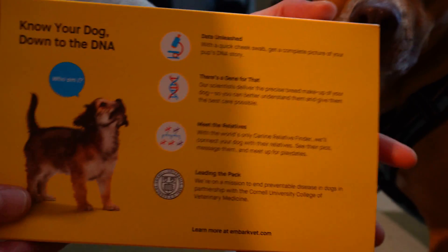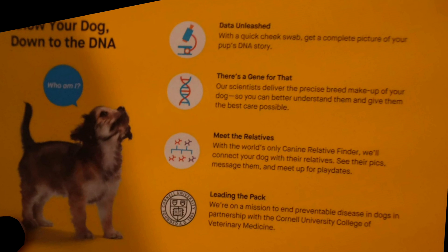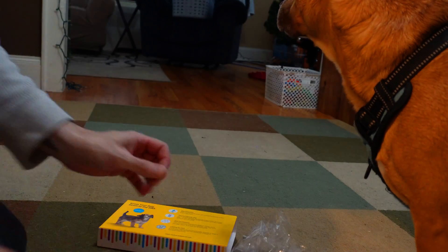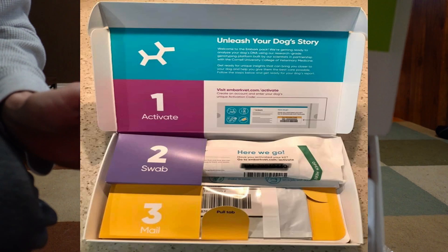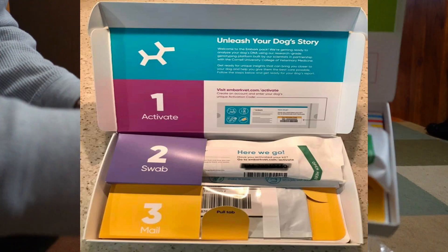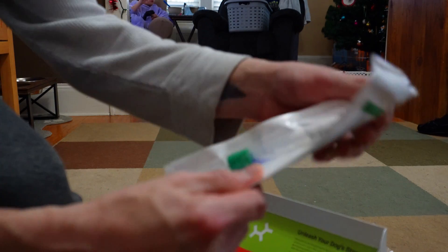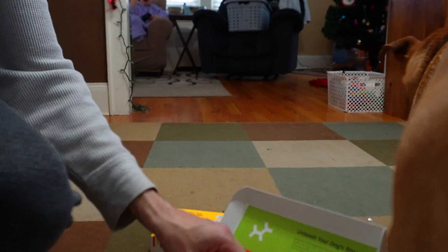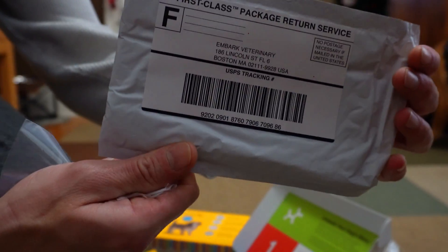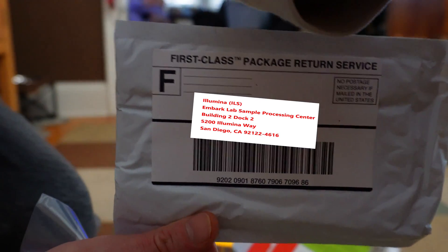Oh yeah, show them the back and let them read the package. Anything else I can help with, Pops? Alright, let's show them what's under the hood of this baby. Here we have the inside of the kit. Make sure to save your EM number provided on the swab packaging. This here is the swabby — the thing that goes in my mouth. Lastly, we have the envelope to mail back your specimen. We posted their new address for you; they have since switched over.